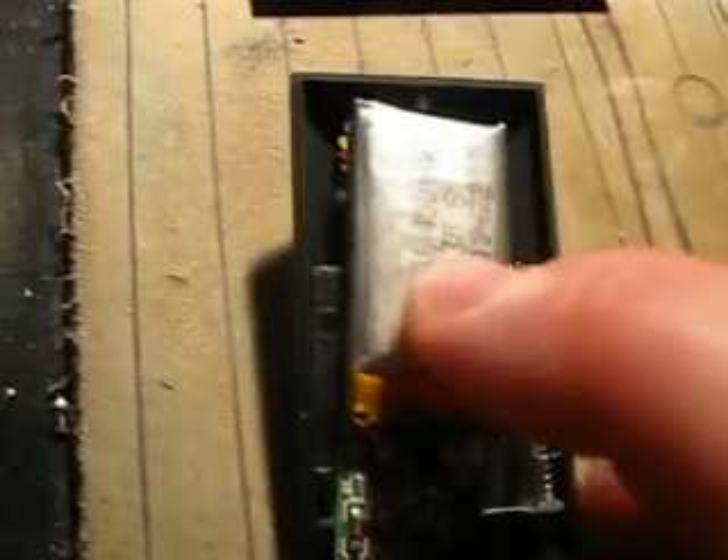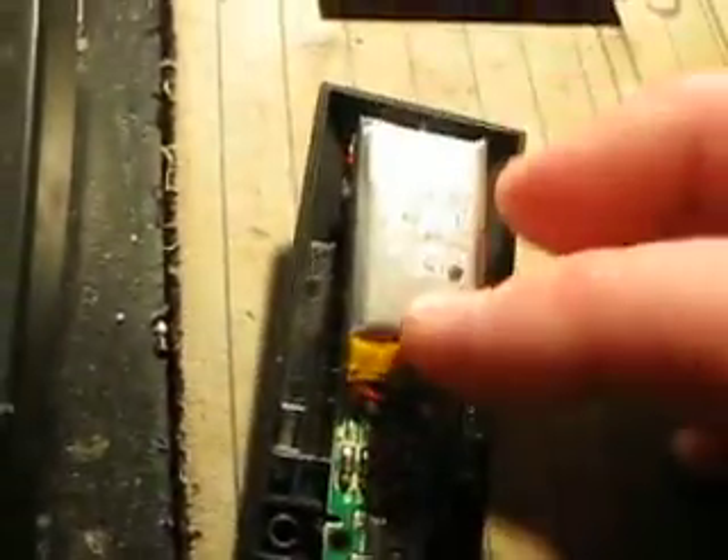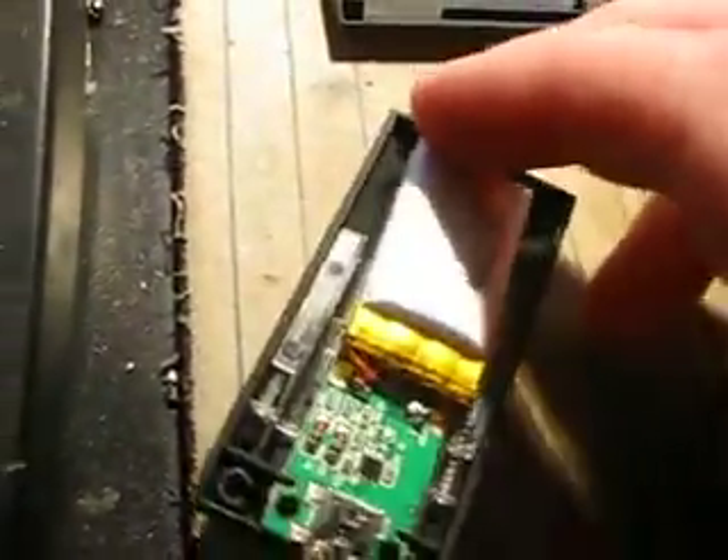So it's a lithium-ion battery out of this SpyNet video watch. And that's not the stock battery. The battery that's in there is actually a smaller one — less current.